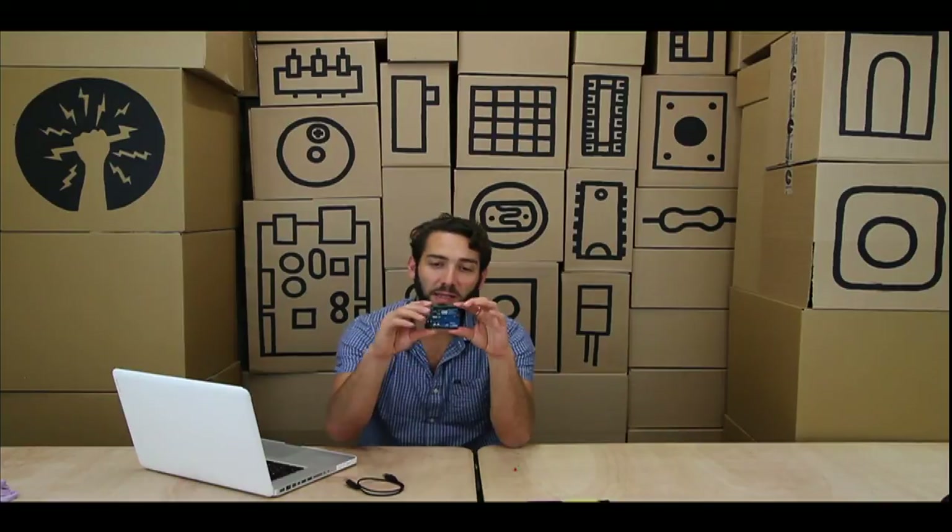So that's the very basic intro to what this board does. Let's plug it in and see what happens.